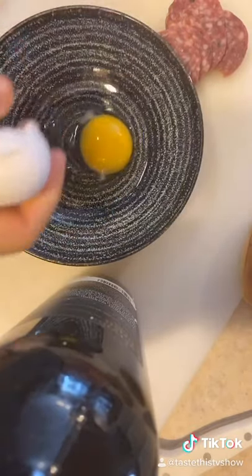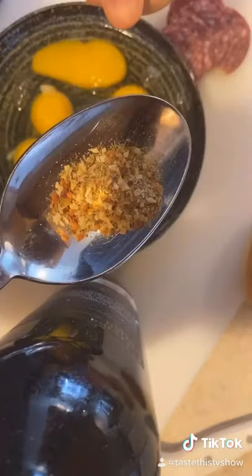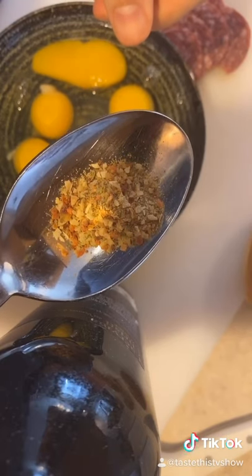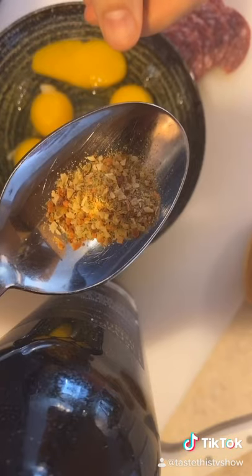Crack some eggs. Now this is my spice blend for breakfast — don't leave home without it. Add onion, garlic, black pepper, and a little bit of organic brisk.